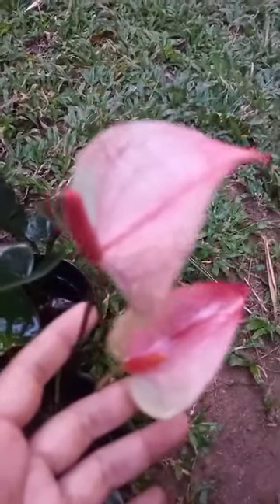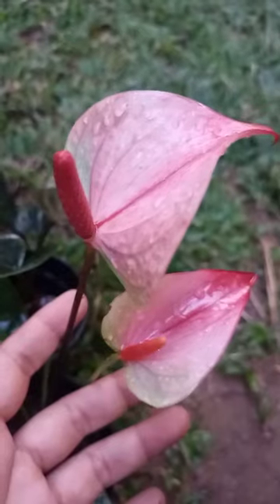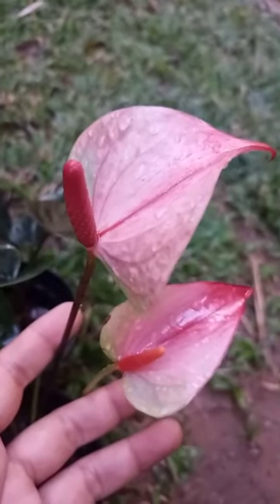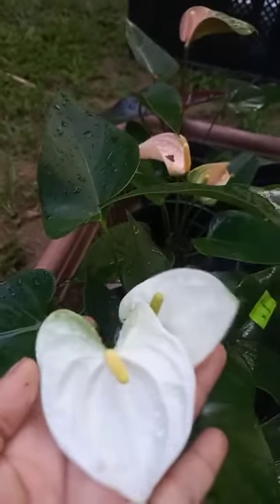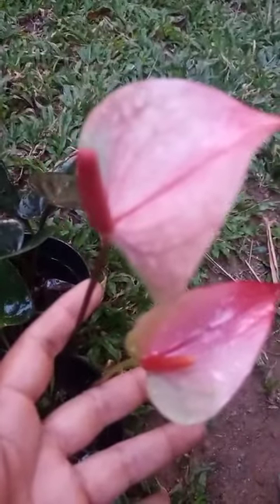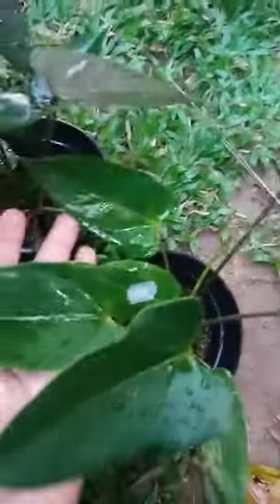If you want to use the display plant, you can use the display plant. The same way I am preparing for a week, but I am looking to show you the mistakes.